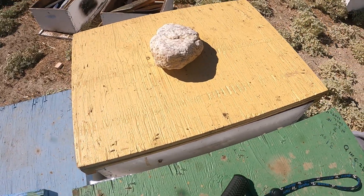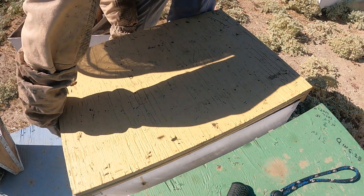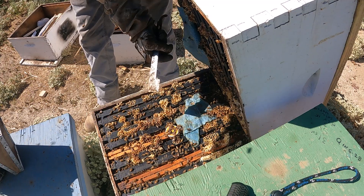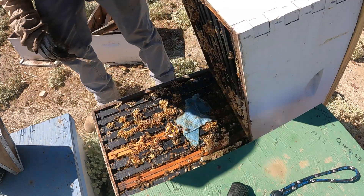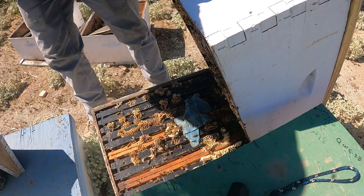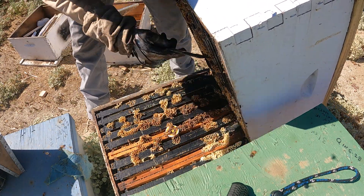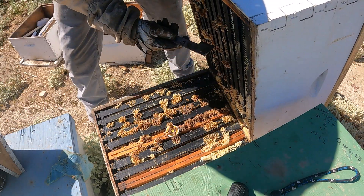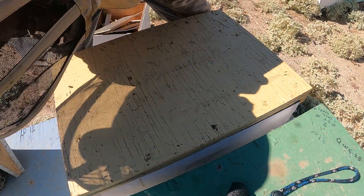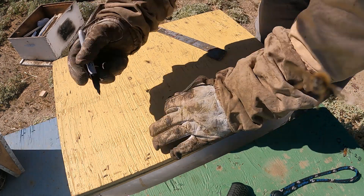Let's see what this one looks like right here. This one's heavy — this one does not need to be fed at all. This is a full box of honey almost right here. One, two, three, and they're bringing it in. I'll just mark this one and get a patty only.